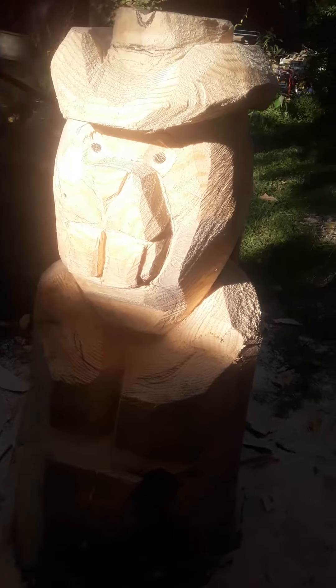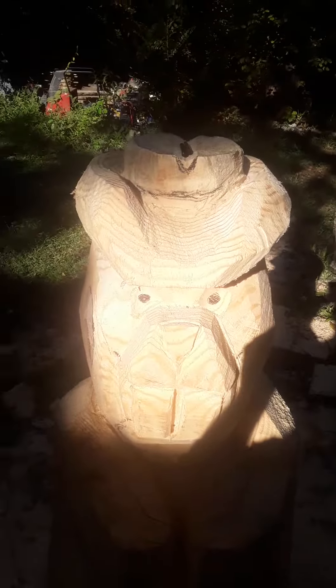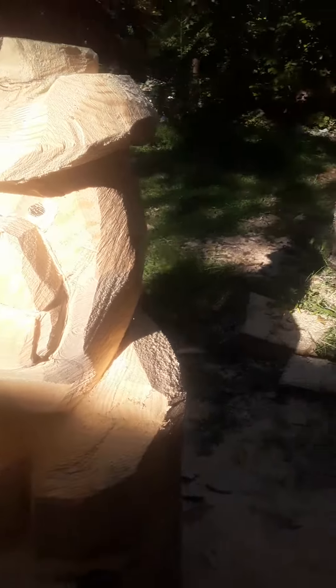I'm working on this beaver — started this fella two days ago. Getting his hat there, and he's not coming out too shabby.